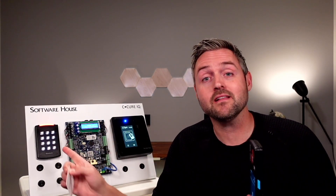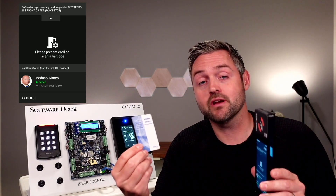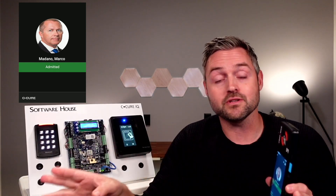But this morning is different. When Marco shows up, this reader has been vandalized so it's unavailable to use. Instead, we're going to have a guard standing at the door with a secure Go Reader. I'll put the screen up, and when Marco shows up, he's going to present his credential here instead. You can hear the lock fire just as quickly, and you see the LED on the reader flash green to let us know access is granted.